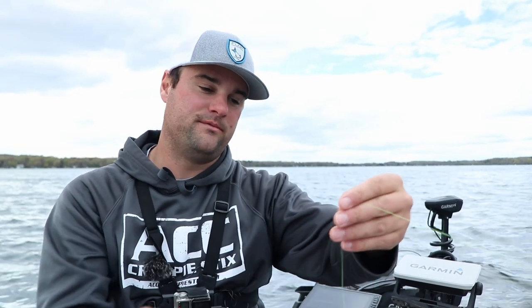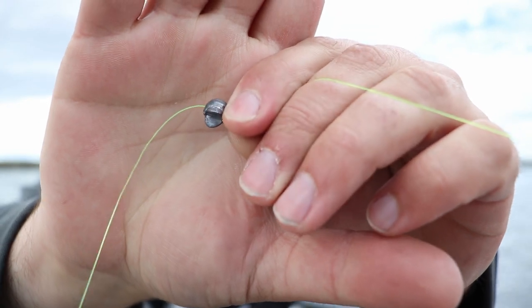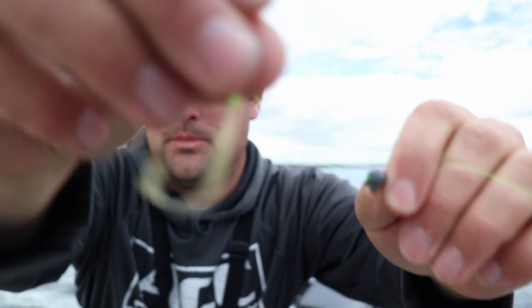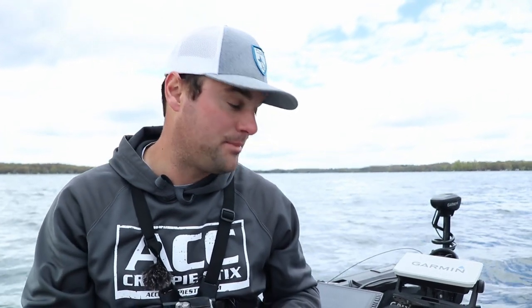Today I honestly don't know what the bite's going to be, so I'm going to start with the split shot about four or five inches above my Aberdeen hook — this is a 1/8 ounce split shot. We'll see how the bite is. If I'm missing a lot of fish, I'll move it down toward the top of the eyelet. If the bite seems good, I might raise it up and let that minnow run around to keep triggering an aggressive bite.